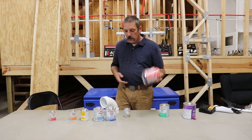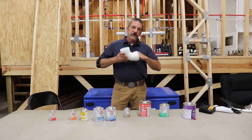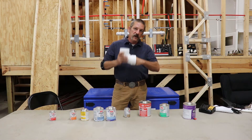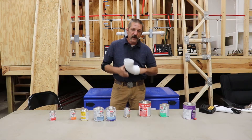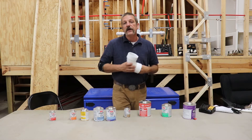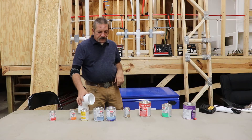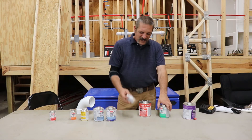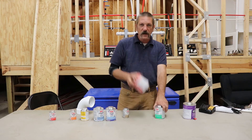The medium works best for us. It's got a good set time. That set time is when you glue that pipe together, give that fitting a little twist, and it locks into place. With the heavier glue you're going to get a lot more twist out of it until it locks down on you. But that's pretty much it — we're not going to use the light, we're not going to use the heavy. We're going to go for the medium.